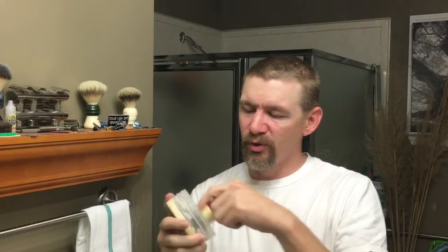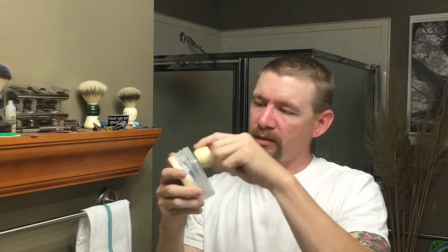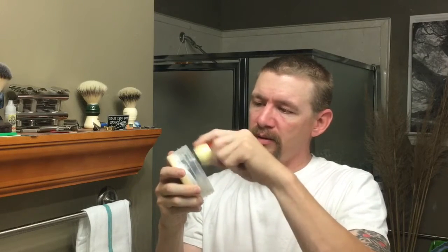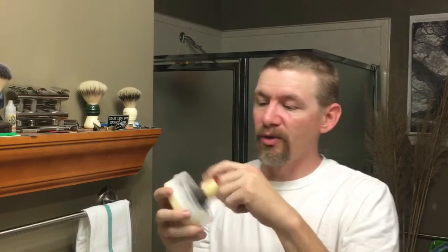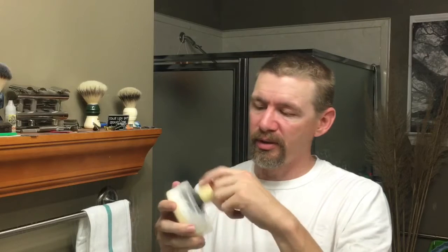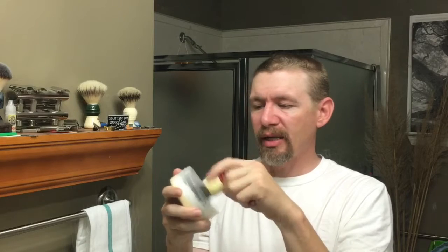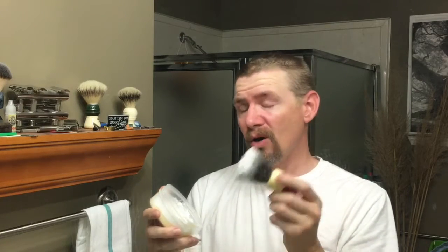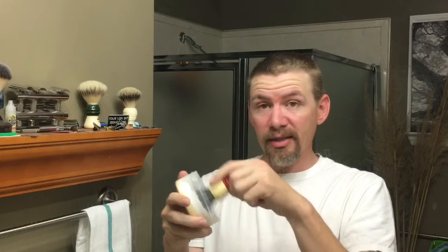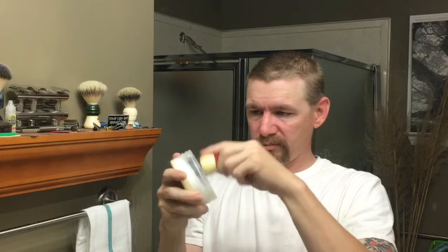Man, this stuff smells good. This is a nighttime shave, so what I want to try to do — and November coming up — is going to be a no-shave November for me. Me and Alex DeLeon started a team: old-school shavers against cancer. I'll leave a link below and you can go in there and either donate a little money to the cause or join our team.